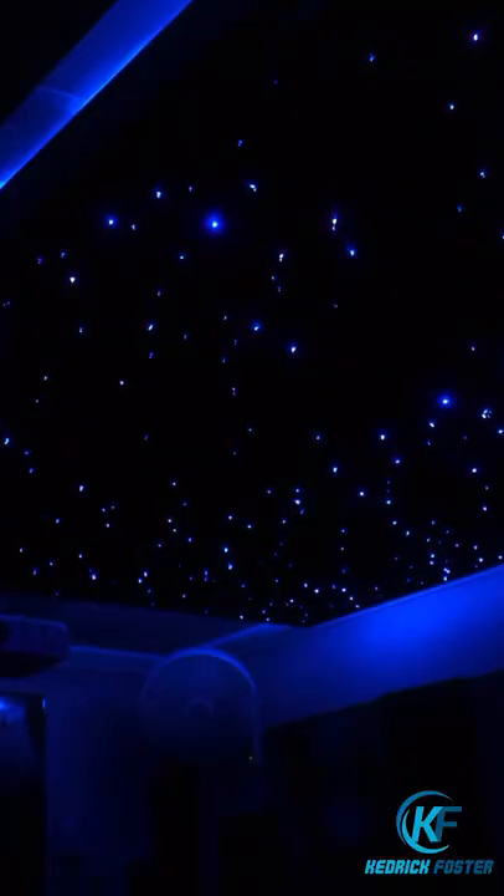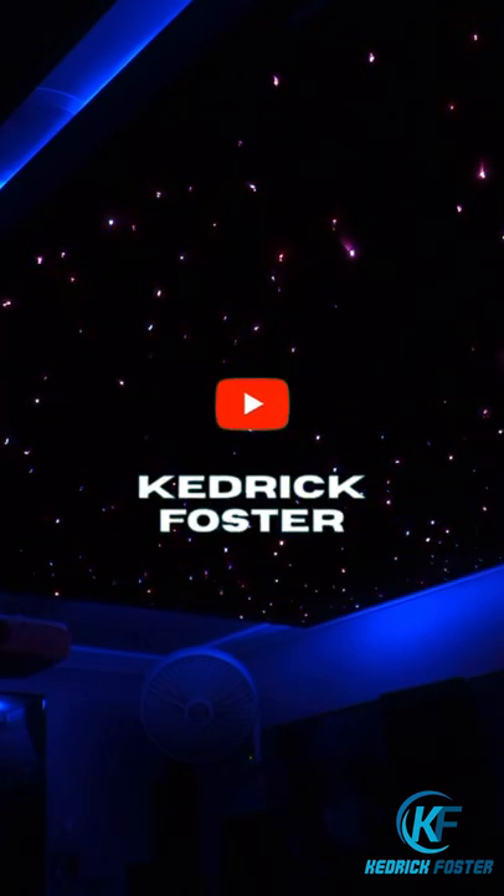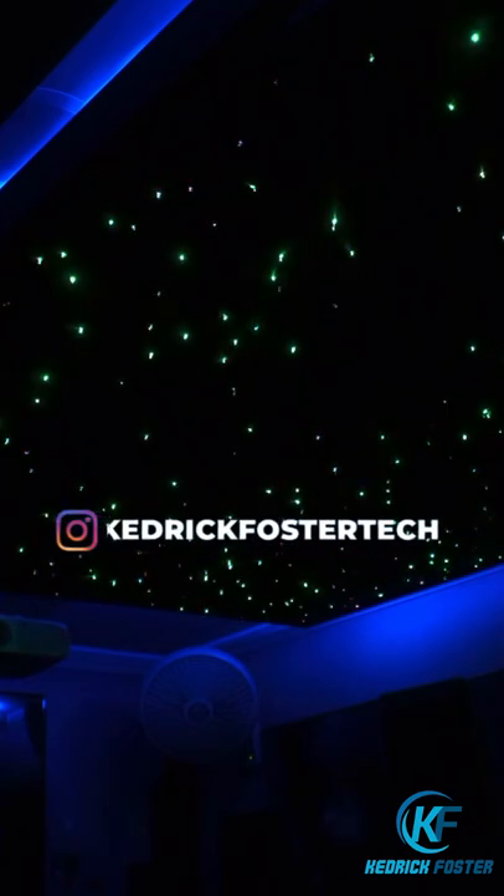For a more thorough breakdown and tutorial, check my YouTube page. Just search Kedrick Foster, and you can also find me on Instagram at Kedrick Foster Tech.